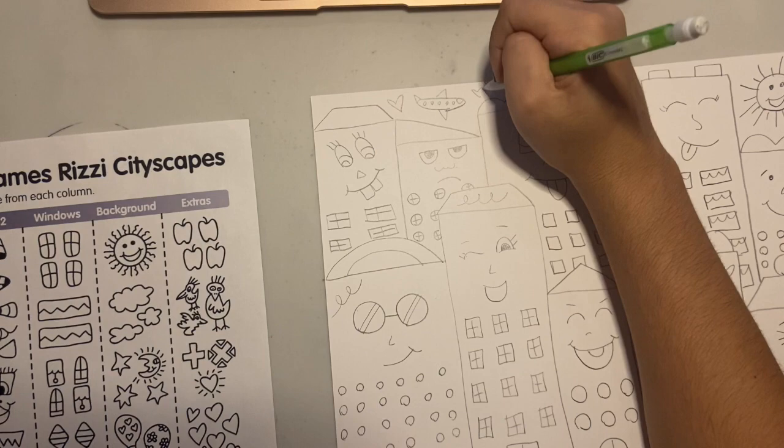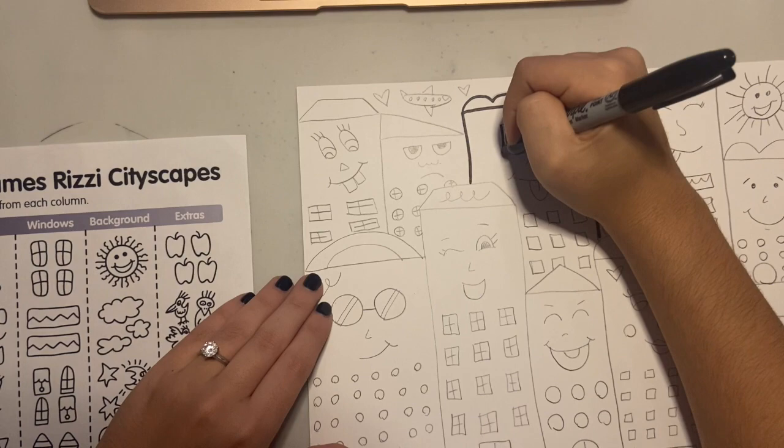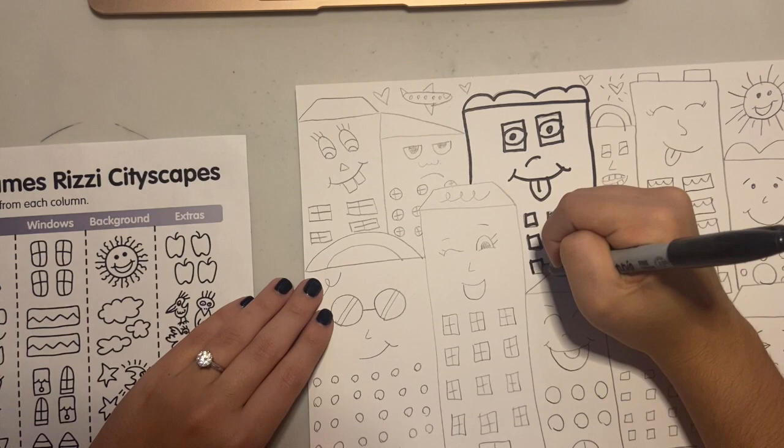Now that I'm done in pencil, I'm going to trace in black. I'm using a black Sharpie, but if you don't have a black Sharpie, you can use a black crayon, black colored pencil, or black pen. If you have lots of tiny little details, you might want to use something that has a fine point — a thin Sharpie, a pen, or a colored pencil — to make sure that your tiny details show through and don't get covered up by the thick Sharpie.